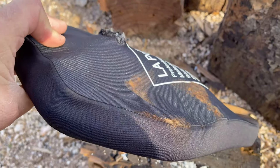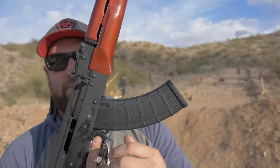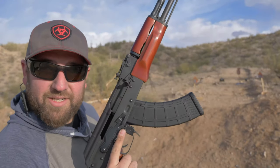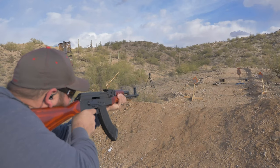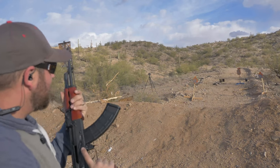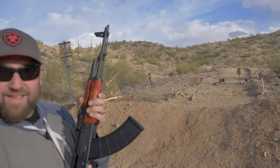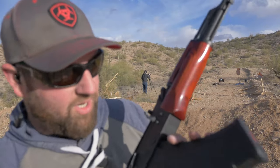Let's hit it with some 7.62x39 full metal jacket. This is a Riley Defense AK-47, classic laminate 7.62x39 — it's a nice rifle.